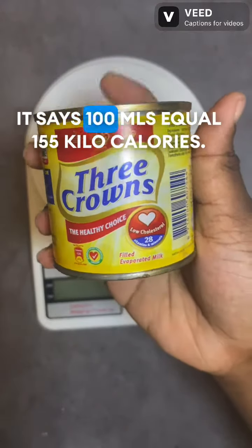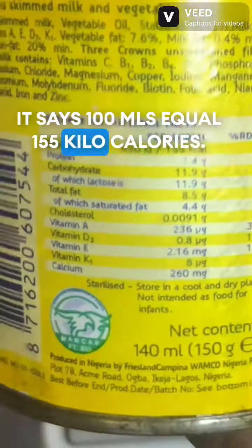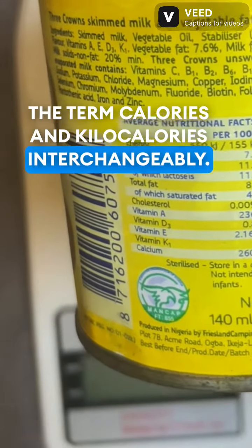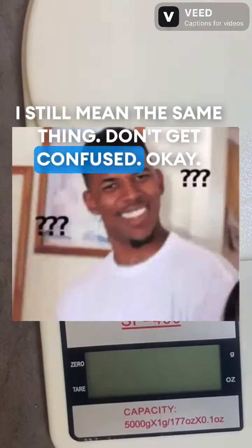Let's check out the calories in the Moimoi. It says 100 grams equals 155 kilocalories. Now, you might hear me use calories and kilocalories interchangeably — I still mean the same thing. Don't get confused.